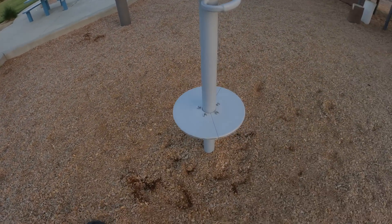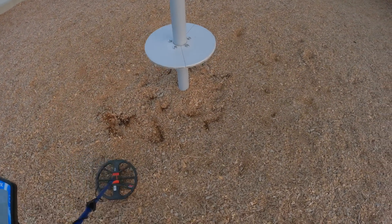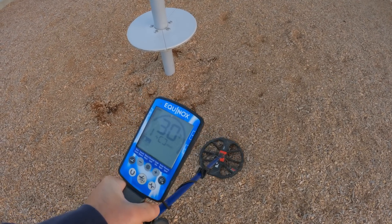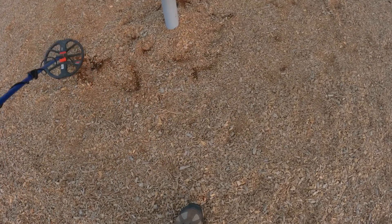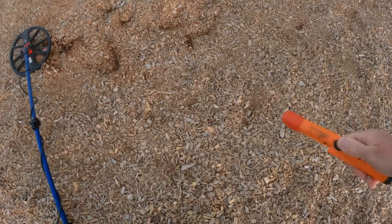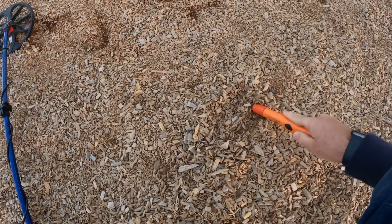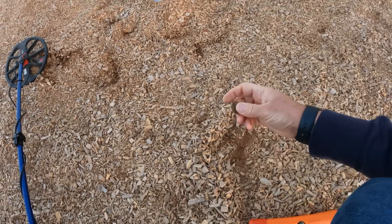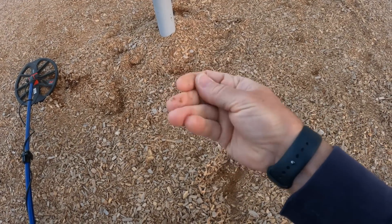I've found a few coins so far - I think three. They've kind of been a little bit deeper than I want to go. But here's my first, probably quarter. It's shallowish. There it is - a nice worn out quarter.